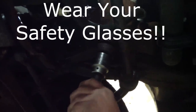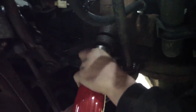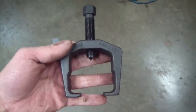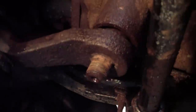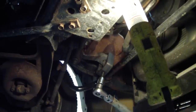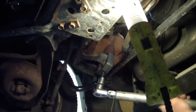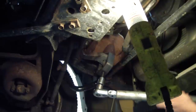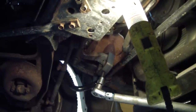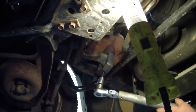We're going to start by removing that big nut off the steering box that holds the pitman arm in place. We're going to use a pitman arm puller to try to get the pitman arm off. Here's a look at it with the nut removed.